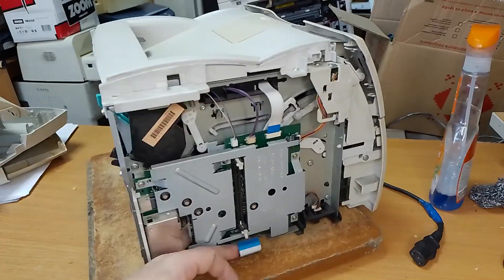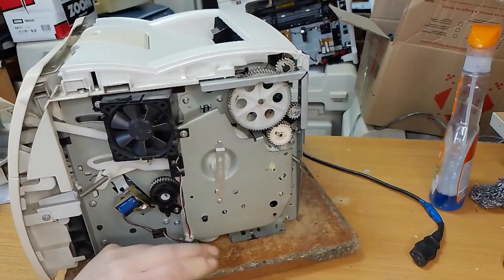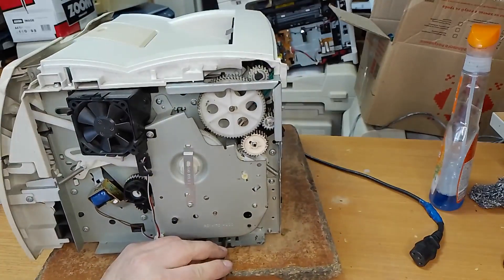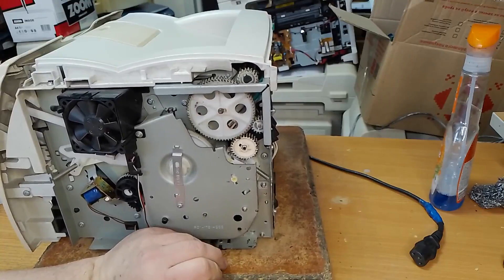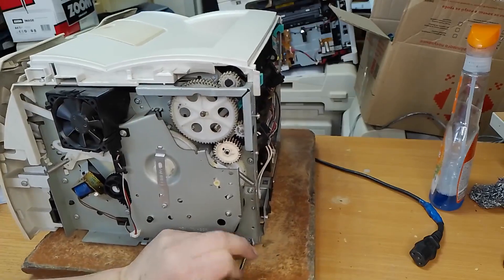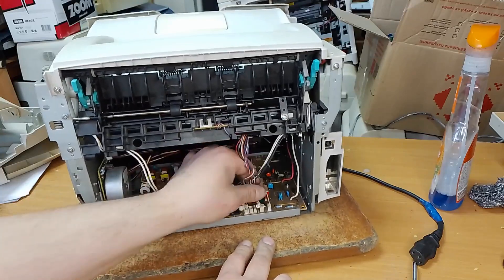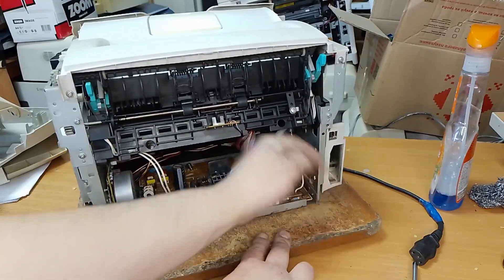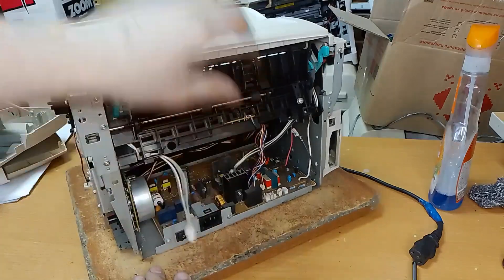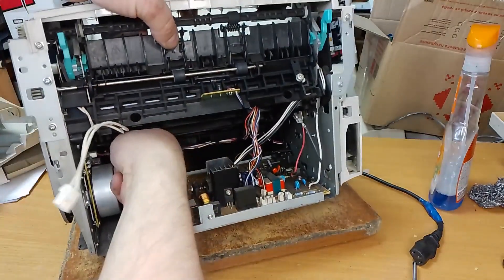Don't forget to unplug this cable. Unscrew these three bolts. Unplug these three cables. Unplug this cable. And unplug the cable to the motor.